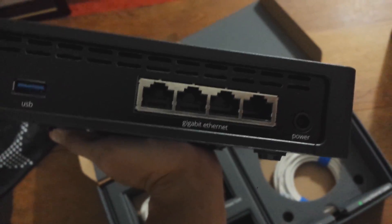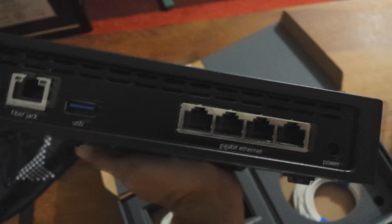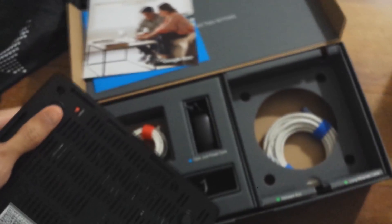So you can see here, very simple, Google Fiber. On the back you have your power cord, fiber jack cord, and then your four ethernet ports. Yeah, it should be pretty straightforward.